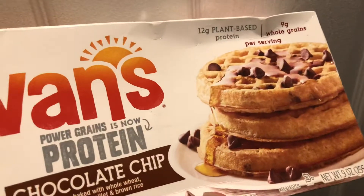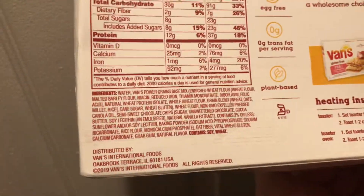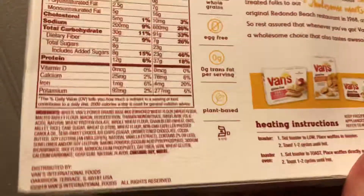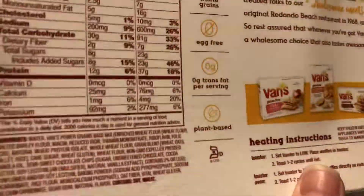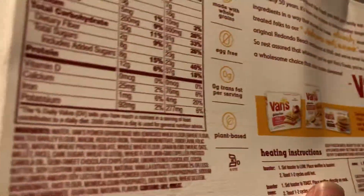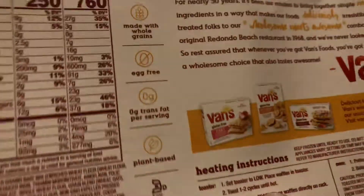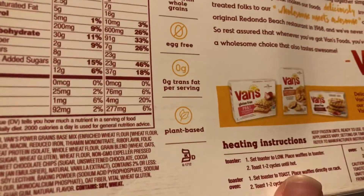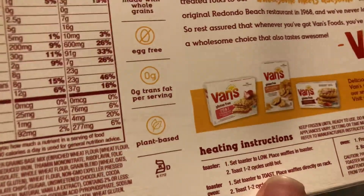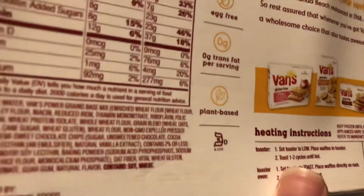Here are some Vance plant-based protein waffles. Hopefully this battery and camera storage don't run out before this video ends. Basically, if you're thinking about eating a Eggo or something like that and you want something healthy or vegan, you're probably not going to be satisfied with this in my opinion.